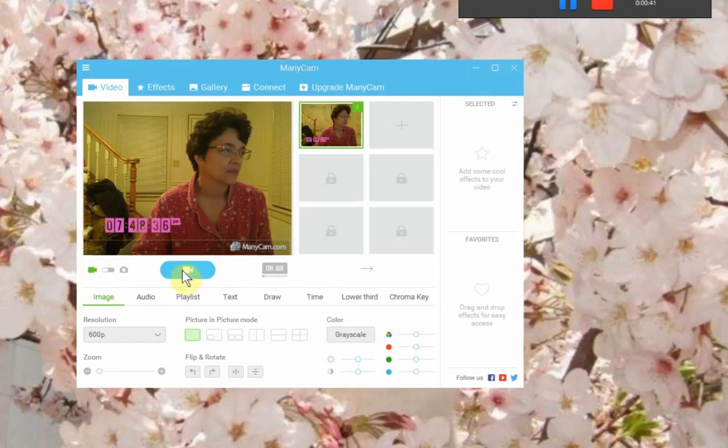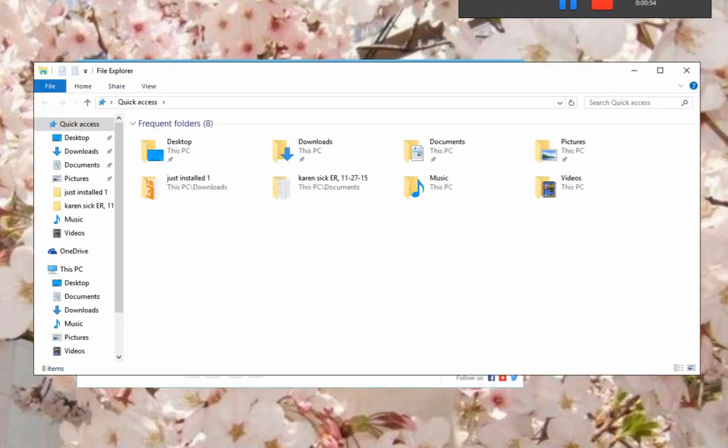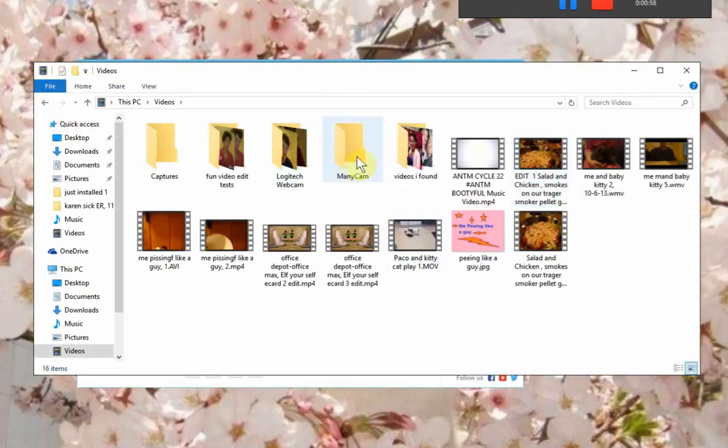You want to click on the play button, talk whatever, do your thing, and when you're done, you click on it again to stop it, and it'll show up here. From there, your video would be saved in your video files folder — Manicam — that's where you're going to find your saved Manicam video.